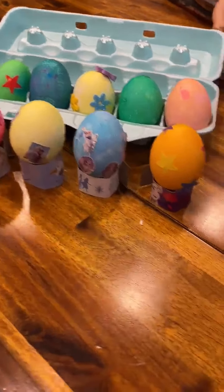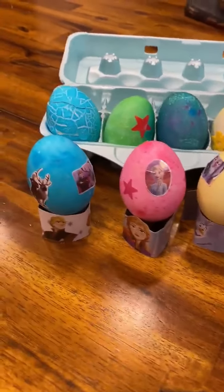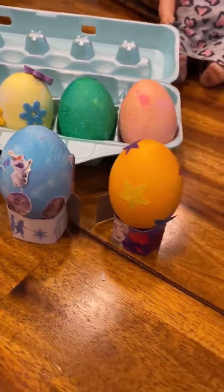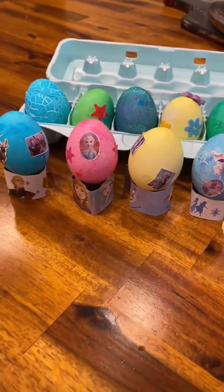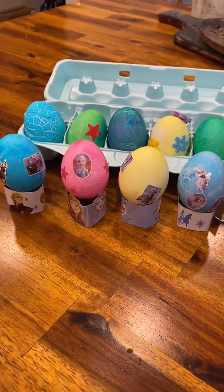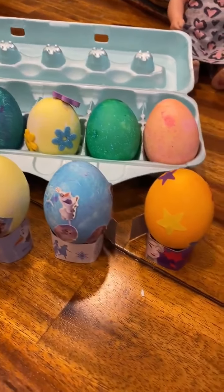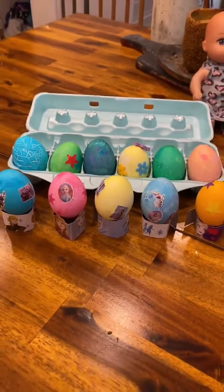So here are our finished eggs for springtime. You can see that there are some eggs with different stickers, not just the Frozen ones, because Willow said she was done after a couple eggs of putting Frozen stickers on. So we started switching it up and doing some stars and flowers, and then there are a couple blank ones up there too. But we're done with our project.